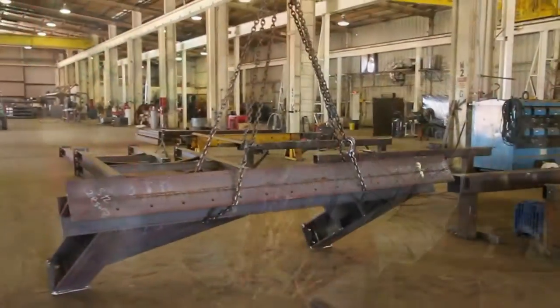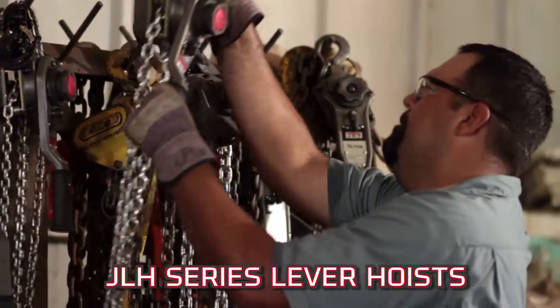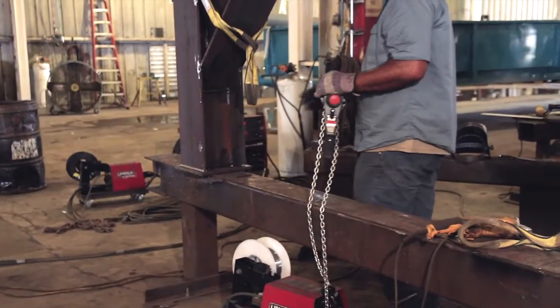What's your biggest challenge? Worried about meeting deadlines and job site safety? We are too. That's why JET is proud to introduce the new JLH Series lever hoist, redesigned to create a safer work environment.